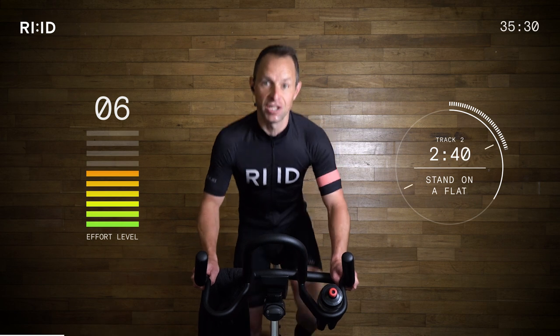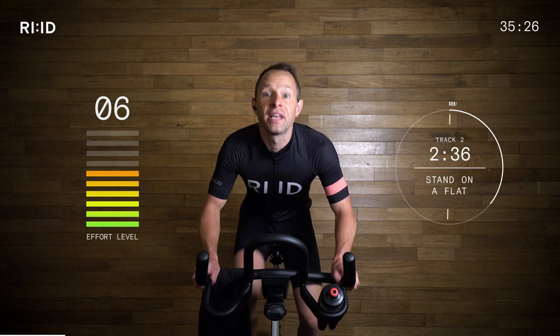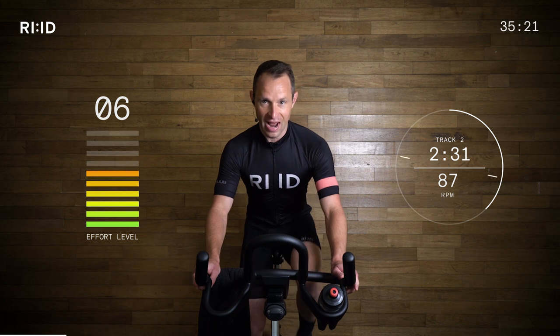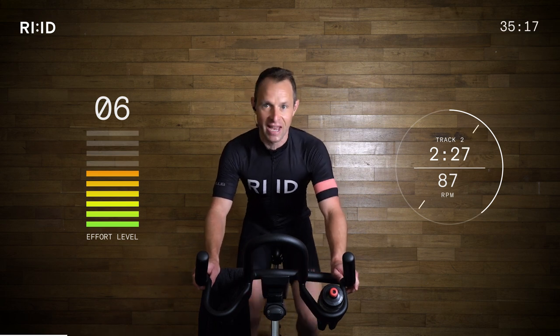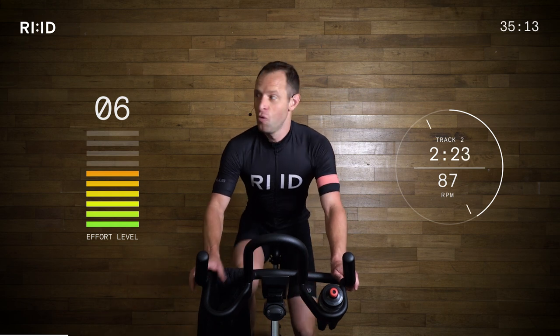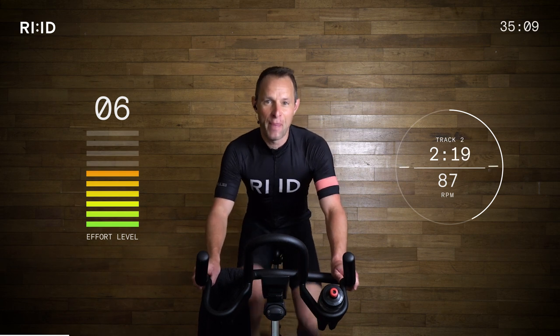Get ready. Four seconds — going to be sitting down. Keep those legs turning. Two, one. Keep turning. Good. Breathe it out. That effort level crept up to about six out of ten — so control it. We're riding as a big group, a big team ride, a peloton ride.